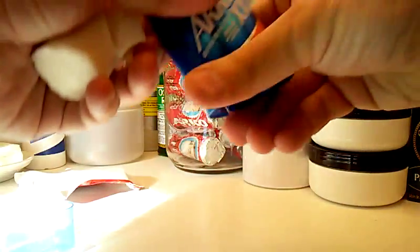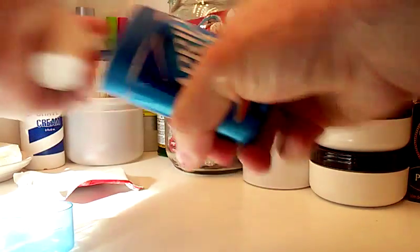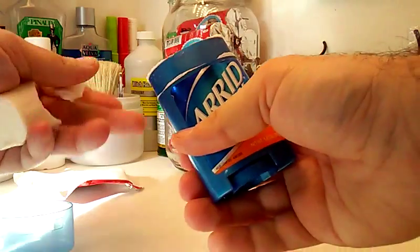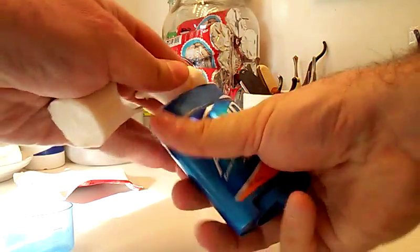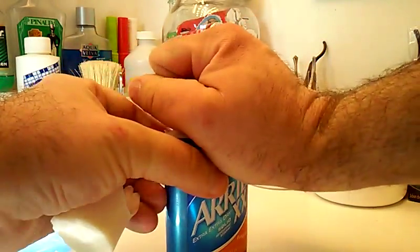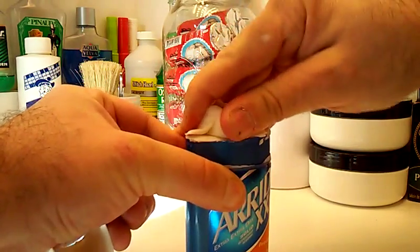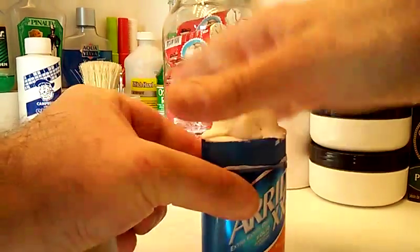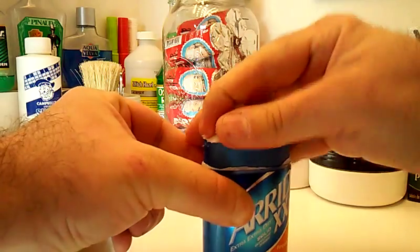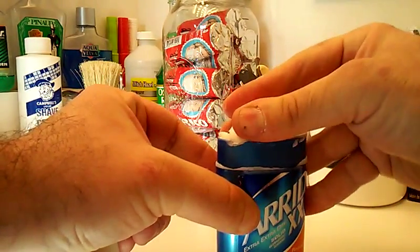If you want, you can stick some scraps to the top of it — you don't have to wet them, just mold them on. This stuff is like modeling clay. The first time you shave with it, it'll wet itself and take care of itself. No big deal, piece of cake.